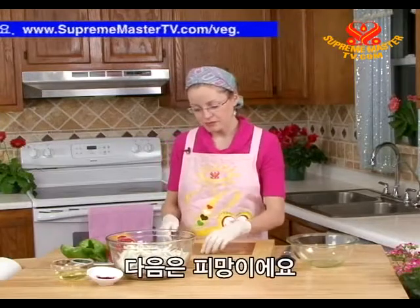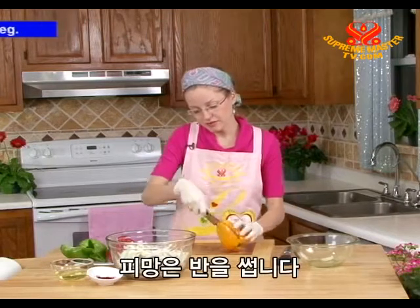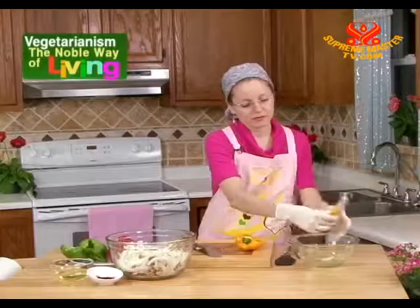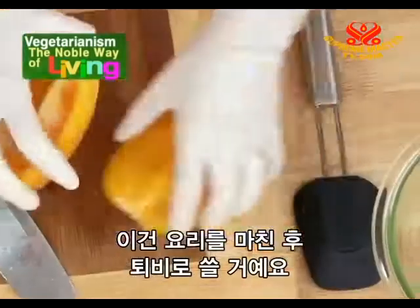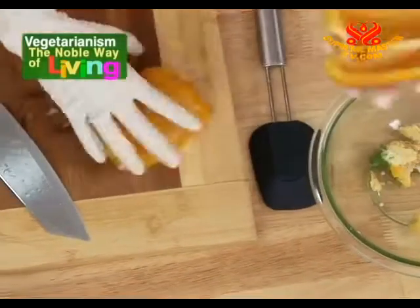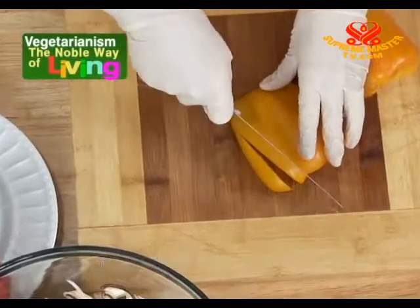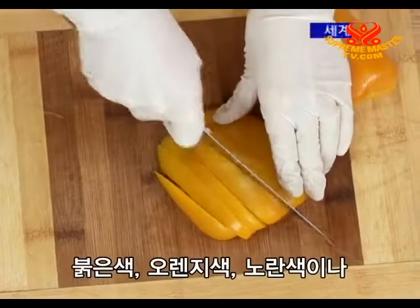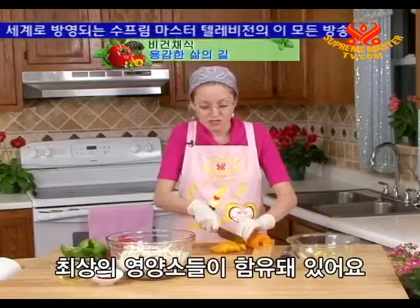Next, the peppers. Cut each pepper in half — you want to remove the seeds. Put the seeds in the scrap bowl to take out to the compost later when we're done. The peppers will also slice into strips. Brightly colored peppers — whether red, orange, yellow, or green — are rich sources of some of the best nutrients available.